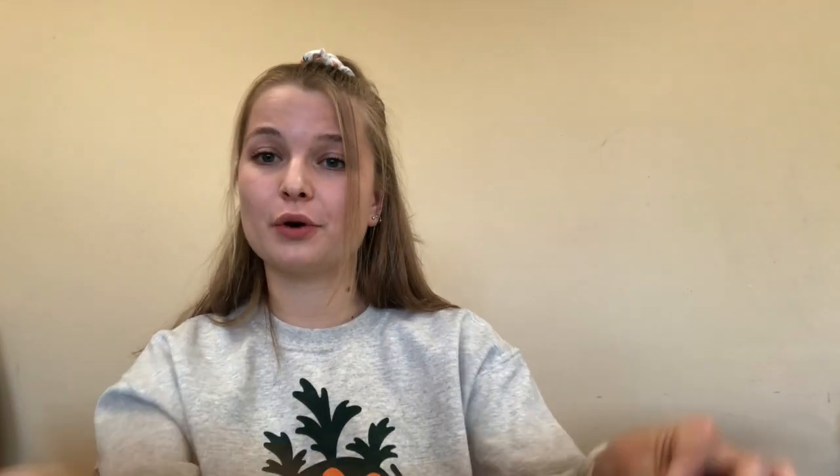The first step is to use our artistic skills. On one side of your paper, you're going to draw a beautiful flower. It can be as big and as colorful as you'd like.